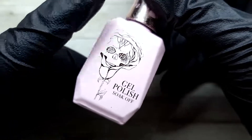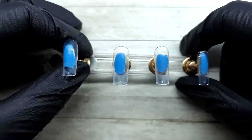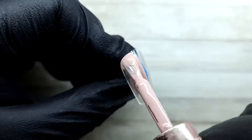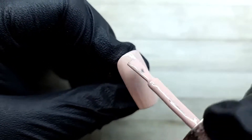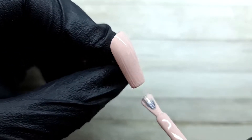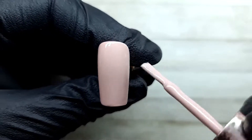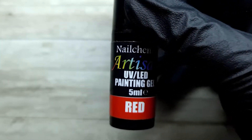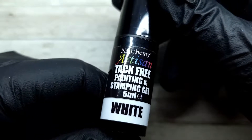Let's do some nails! I'm starting off with Hayley from the Kirsty Making Gel Polish collection, and I'll apply this on the thumb, pointer, and pinky finger. This is just kind of a base color — you're not going to see much of it at all, so you can use whatever you want here. I'm applying two layers, curing each for 30 seconds in an LED lamp. Then I'm going in with Nail Chemi Artisan Paints in brown, red, and white, and I'm also using the stamping gel in white.